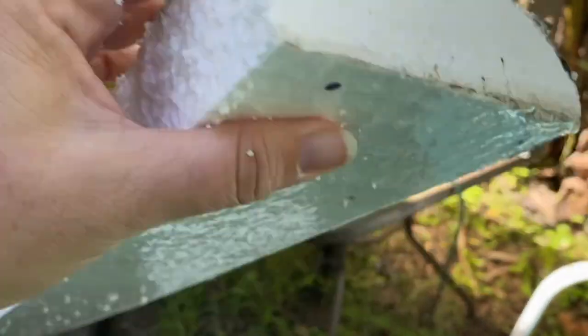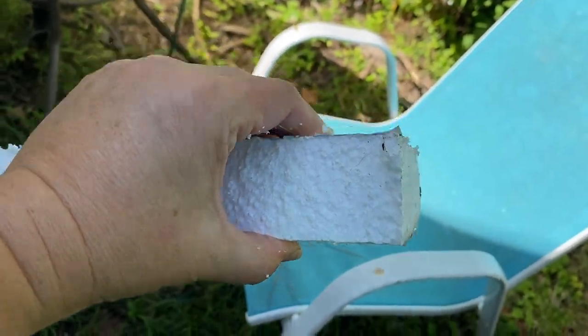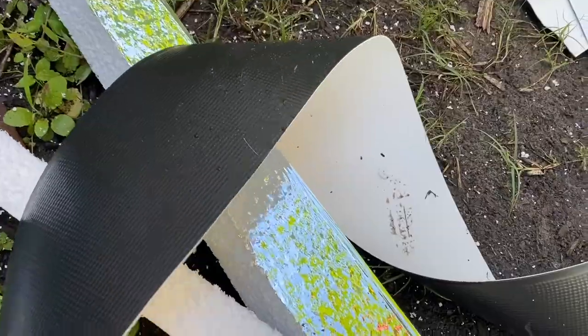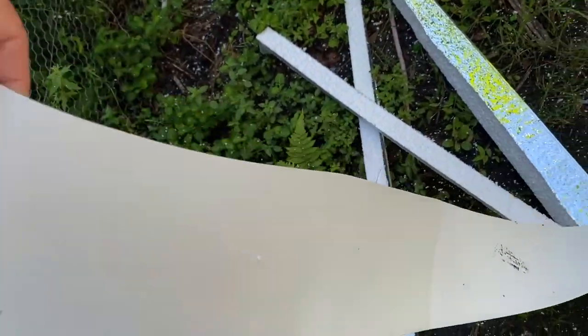That's the foam they're putting on top — reflective on one side. And here is what the rubber roof is going to look like. This is going to be the top. That's the side they glue, so it'll be white and reflective, which is perfect here in Florida.